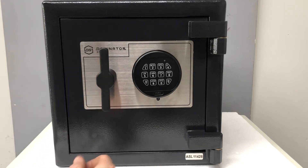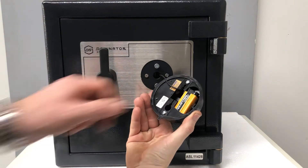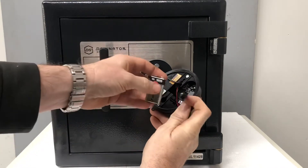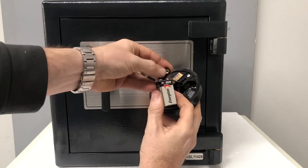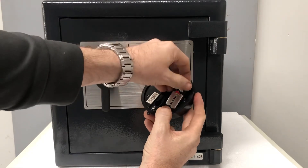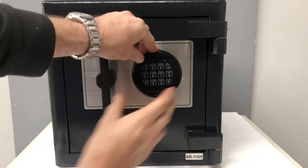To change the battery, we slide the keypad housing up the front of the safe and then lift it off. We disconnect the existing battery and get our new 9 volt battery. I like Energizer 9 volt alkaline, or you can use the Duracell 9 volt alkaline. Slide the battery back into the keypad housing and then the keypad pops back on the front of the safe.